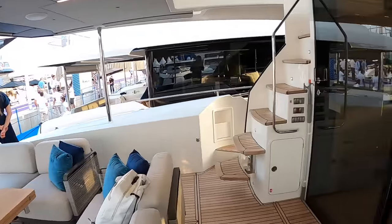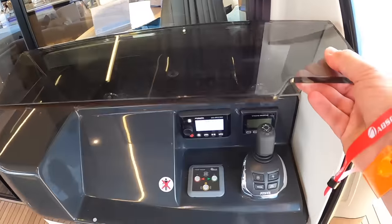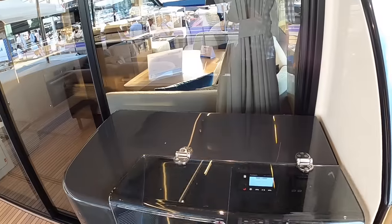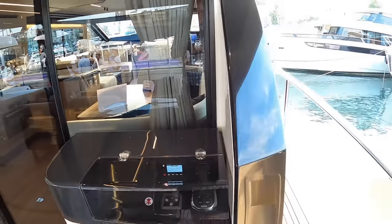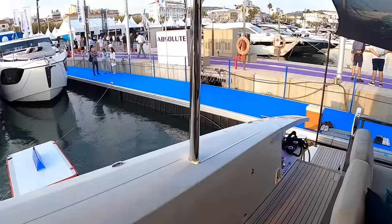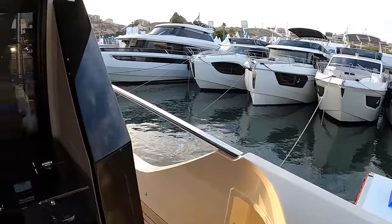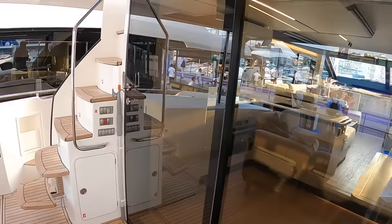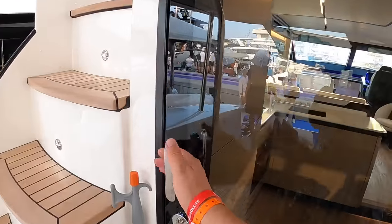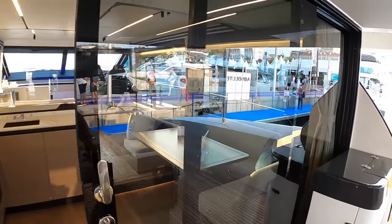We're going to head inside first of all. Just to show you as we're going past - that is a docking station at the back of the boat, so when you are stern-to berthing you can stand here, look down the side of the boat, and guide it into position when you're bringing it in backwards. Now these doors slide all the way open - you can see there's a second panel that comes across there as well.